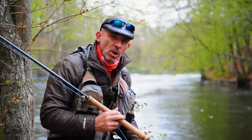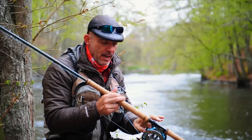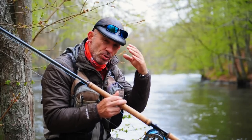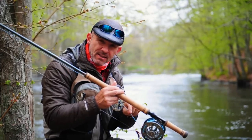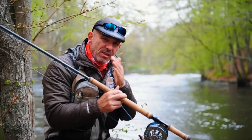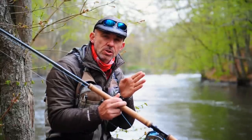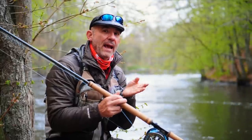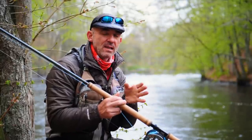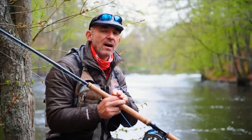The first knot I'm going to show you is the perfection knot. This is a loop that is very good. I use it for my shooting lines to create the loop that will connect to my shooting heads, and I use it in many ways in different situations. The only thing you have to be really careful with is not to use the perfection loop on thin nylon or fluorocarbon, because it's a cutting knot — it will cut itself and end up in disaster. But besides that, it's a super good knot that is strong and easy to make.